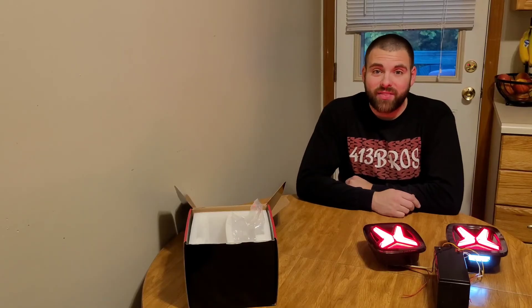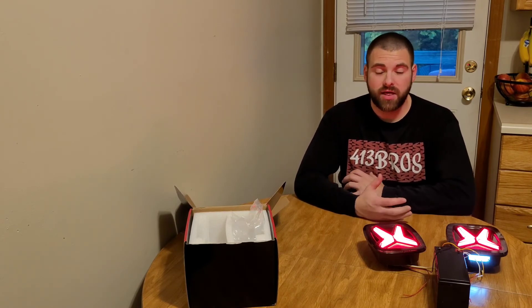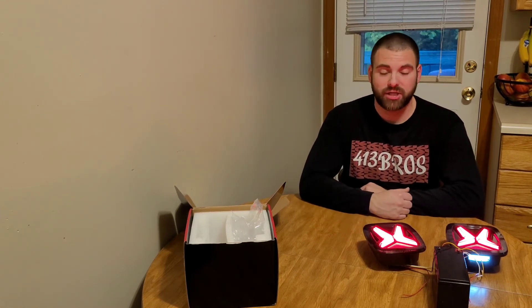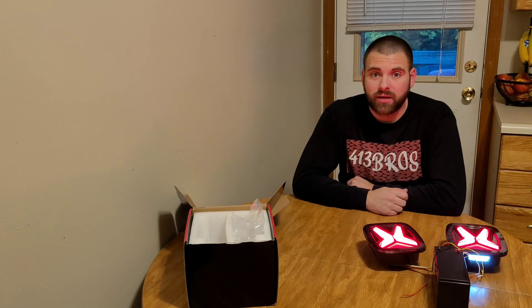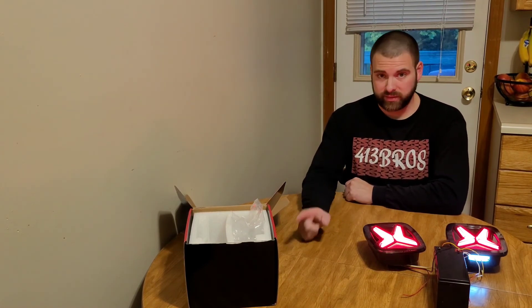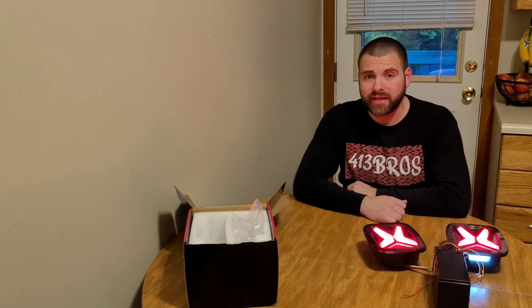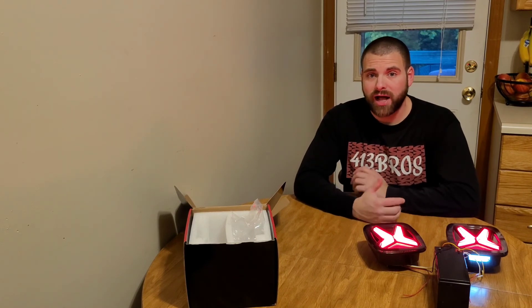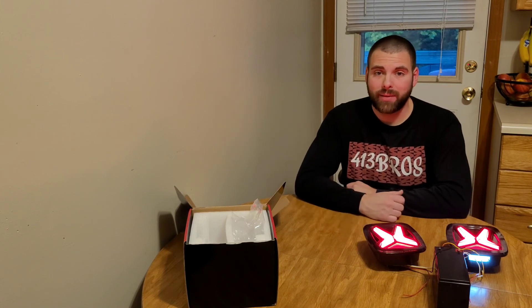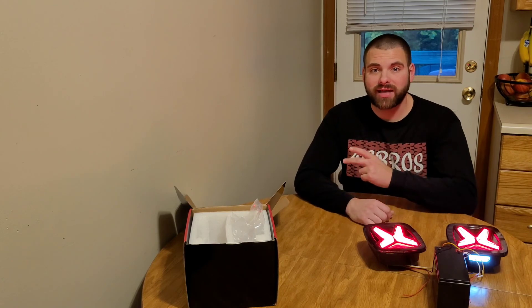Well guys, that's it for this video. Huge shout out to Loyo LED for sending us these lights — thank you so much, I absolutely love them and I cannot wait to get them in my Jeep. Thank you all for watching, greatly appreciate it. If you guys are interested in these taillights, I will leave the link in the description below. Once I have them installed and driving around, I'll give you guys an update video on the overall reliability. And the next video is going to be the install. Thank you guys, later — see you next time.